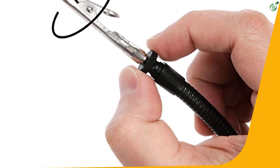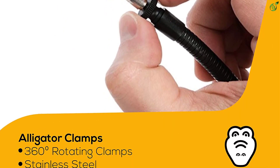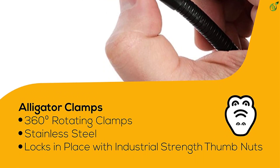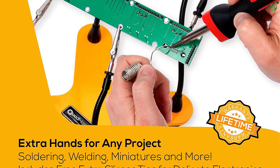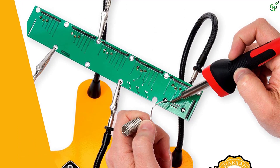This 4-arm soldering helping hand is an ideal option for any soldering, painting, electronic, crafting, DIY work, or precision project where you need extreme accuracy. This ultimate workbench tool helps to clamp, hold, and move the object to any position for smart and precise working.